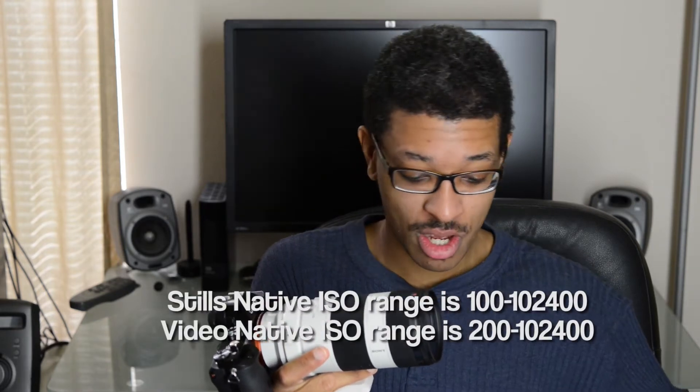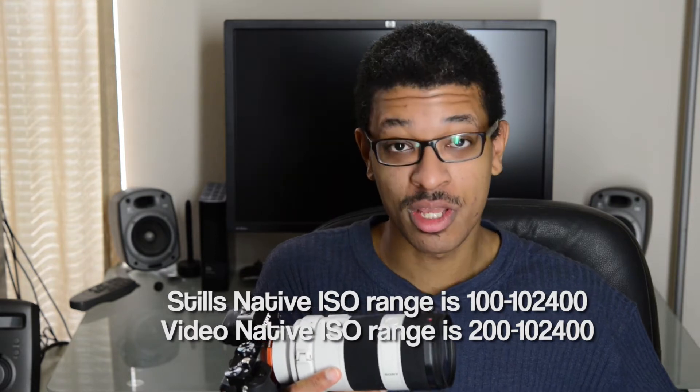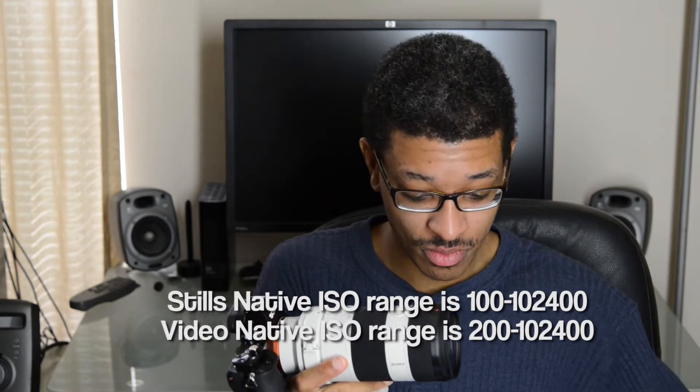Its high ISO range is from 100 all the way up to 102,000. And then it has an expanded range from 50 all the way up to 409,000. So we have some very impressive numbers being thrown around.